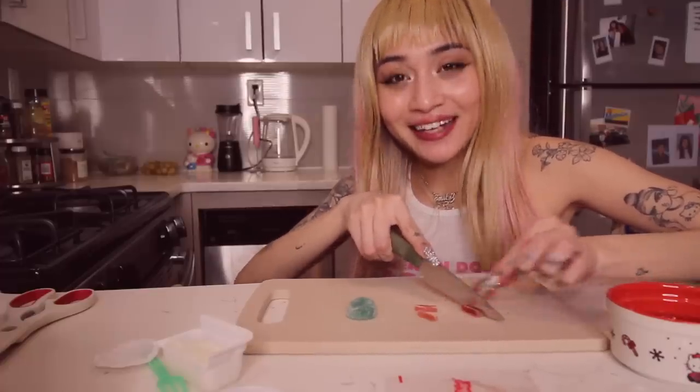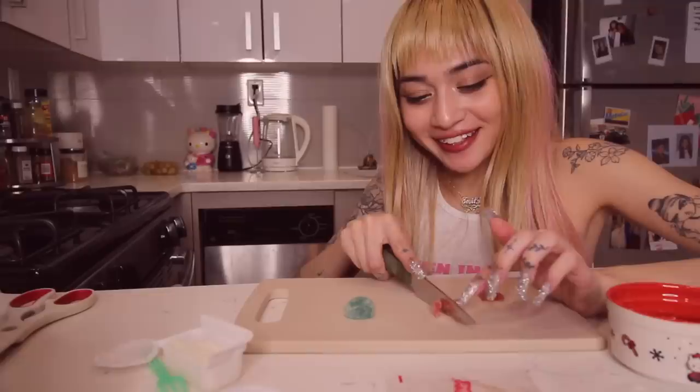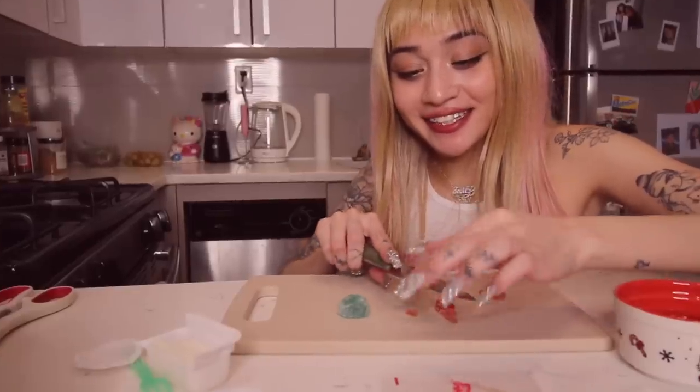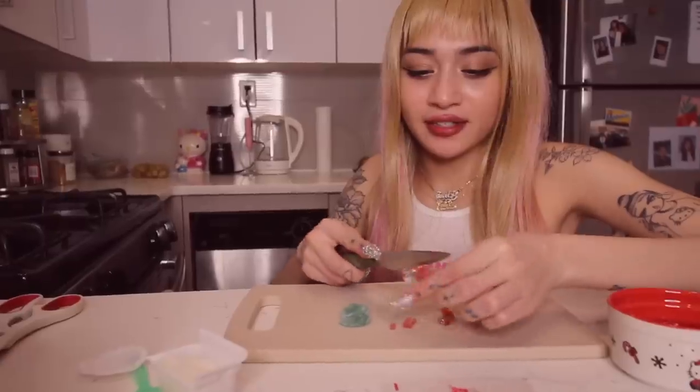This is working exactly how I wanted it to. Why is this so fun? Like this is so satisfying. Look at the little cube. First of all, you guys need to see this. Look at how teeny tiny it is. I love this. I love every part of what's going on right now.